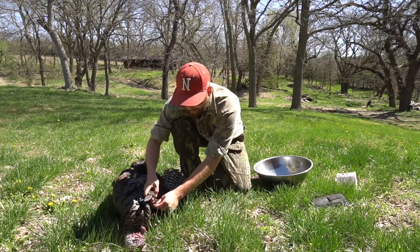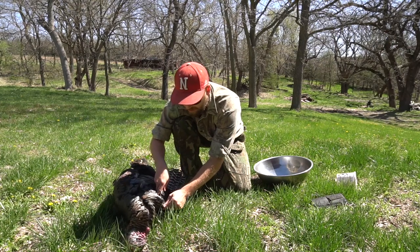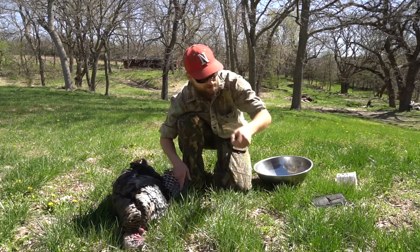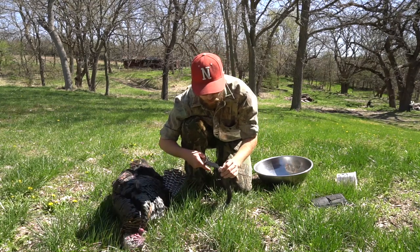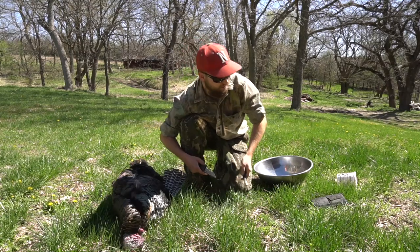All you got to do is grab the base of the beard and just cut into that. It'll be a little flesh there too, and that'll stay like that. You can put some borax or something on that to preserve it, but that's the beard.